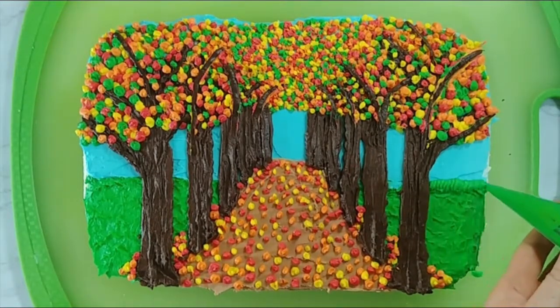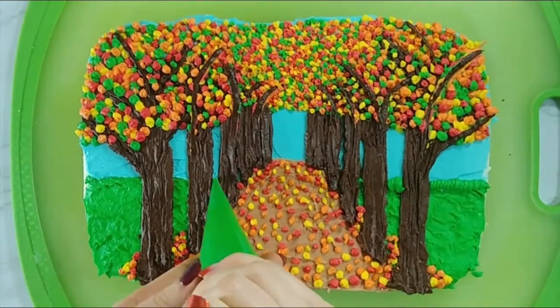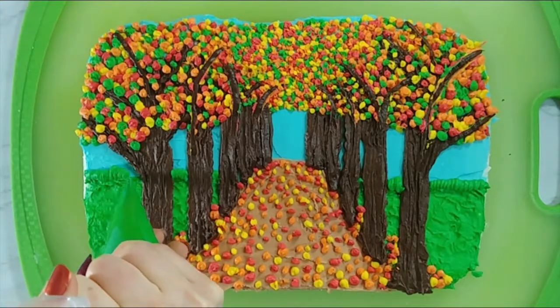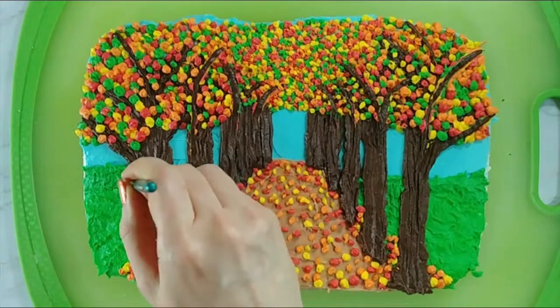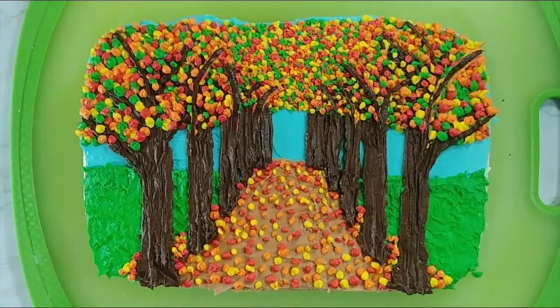Now I'm going back and adding that grass since I extended my path, so our grass just kind of randomly stops and then our path keeps going. I'm just using my brush to kind of touch it all up and make that grass look all like one. And there you go — that's the top of the cake. Hard part's done.